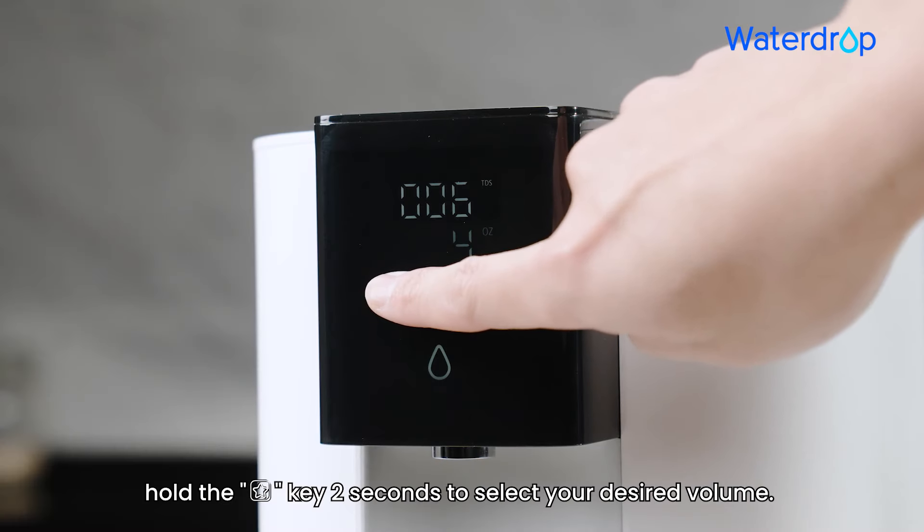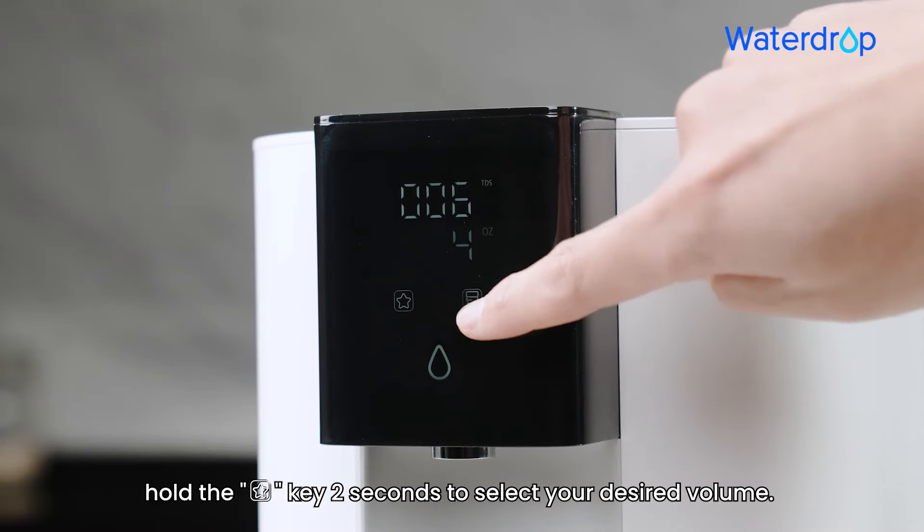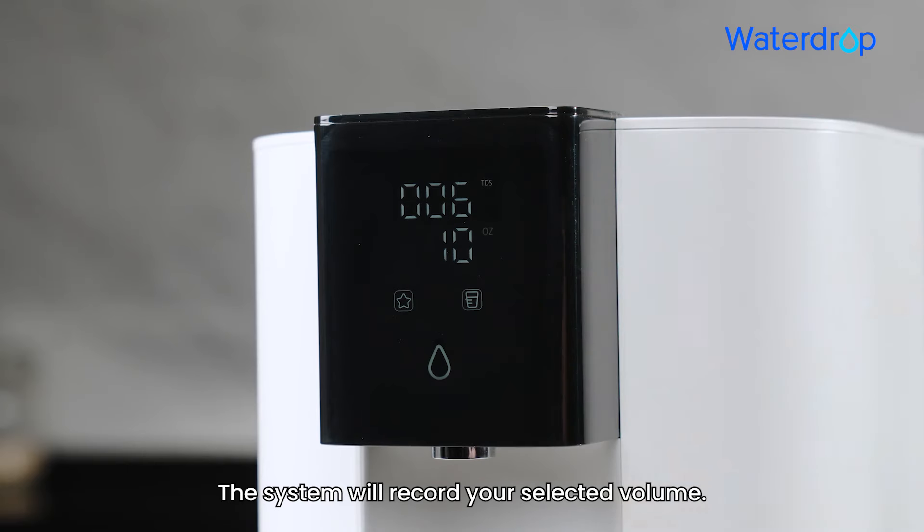The system will record your selected volume.